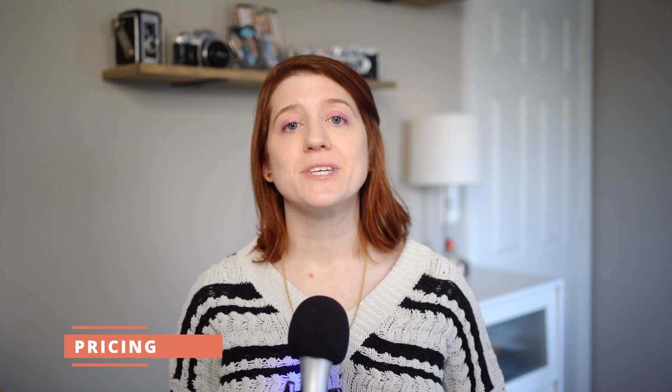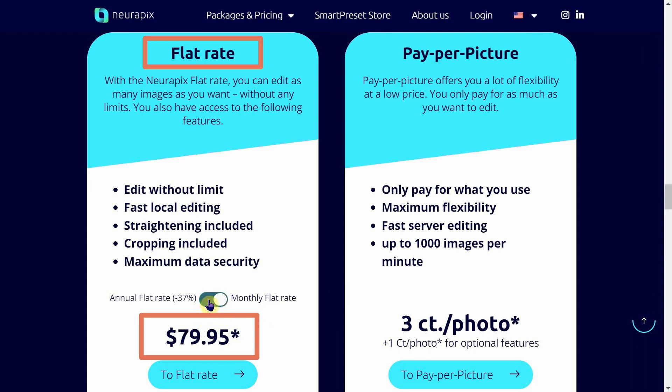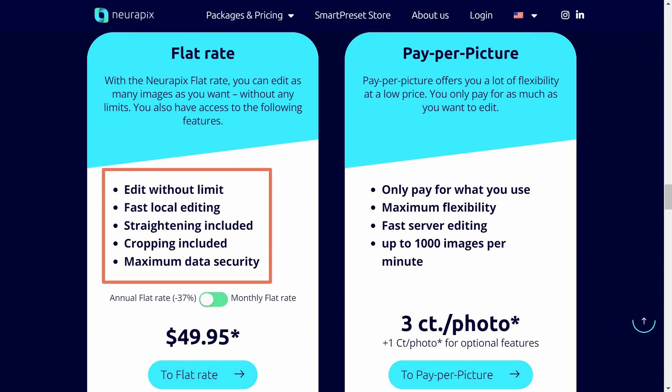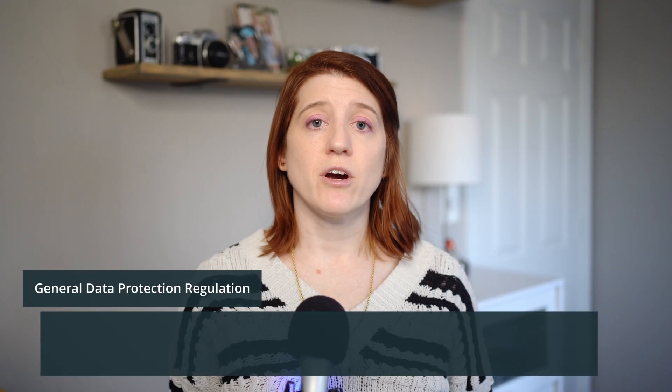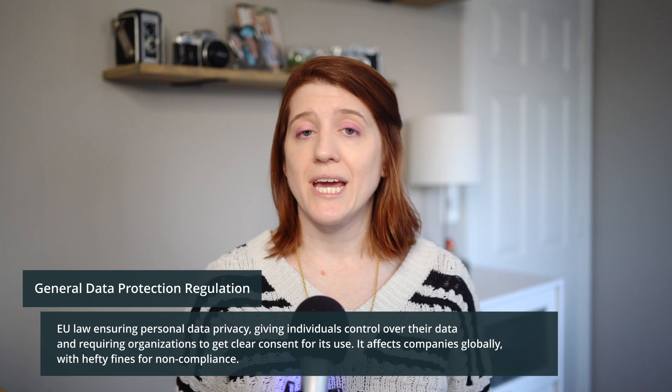If you've watched any of my previous videos, it will be no surprise that pricing is at the top of my list. I find it so important to get acquainted with the cost of a product, because as a small business owner, every dollar and cent counts. With NeuroPix, there are two different pricing options. The first is a flat rate for $49.95 per month billed annually — $599.40 over 12 months — or $79.95 billed monthly. This tier includes unlimited editing, local editing, straightening, cropping, and max security on data. NeuroPix is based in Germany and GDPR compliant, so data is already very protected. The max security essentially comes from the ability to edit locally on your own machine.